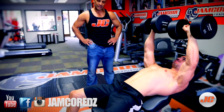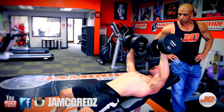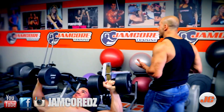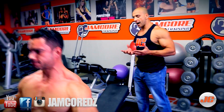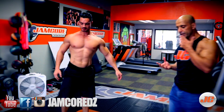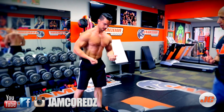Regardez sa forme. Il se focalise sur la contraction lorsqu'il descend les altères, tout doucement. C'est un poids qu'il peut contrôler — vous ne pouvez jamais prendre un poids que vous ne pouvez pas contrôler. Et de là, il va faire le prochain exercice en utilisant le banc, pour continuer à se focaliser vraiment sur l'intérieur des pecs.